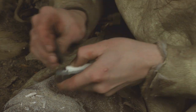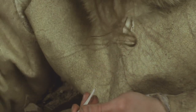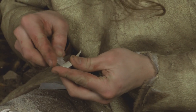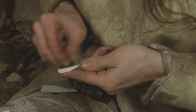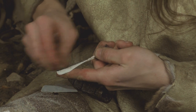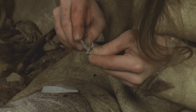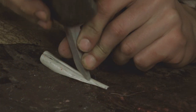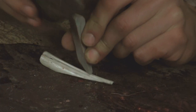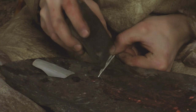A blank for a needle is struck off the bone. The surface of the bone is grooved in the places from which excess material must be broken off. The grooves can be made visible with charcoal — this way you don't strike the wrong place. The shape of a needle is outlined by making deeper grooves in the bone. The groove is split by gently tapping with a flint blade. Slats are loosened from the sides of the blank by striking with a stone to sketch the form of a needle.